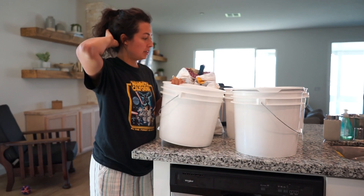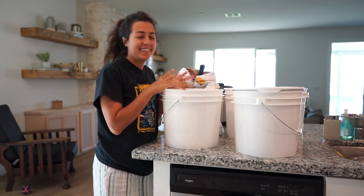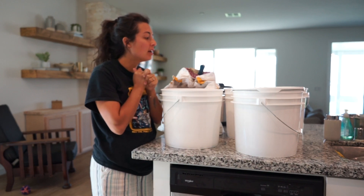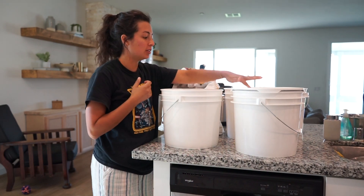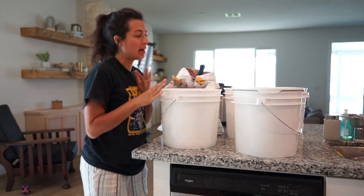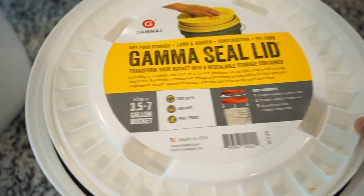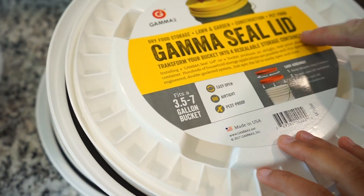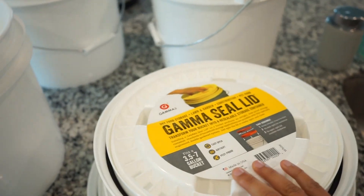I did something different — I did not order enough of the lids, but that's totally fine. I'll keep using this lid, and for the rest I'm using gamma lids. They're supposed to be better quality, easier to open, airtight — just better for food storage overall.